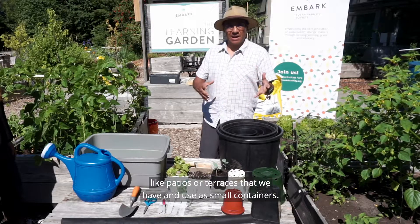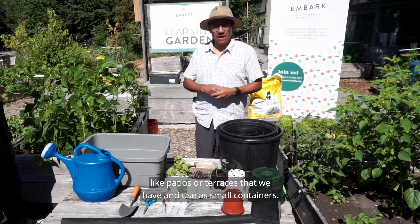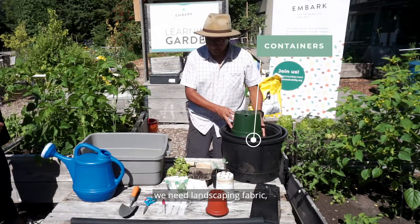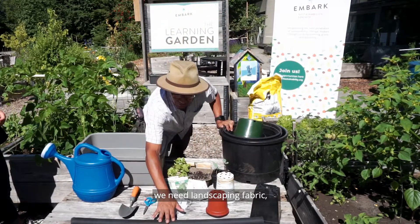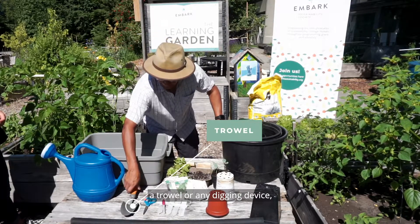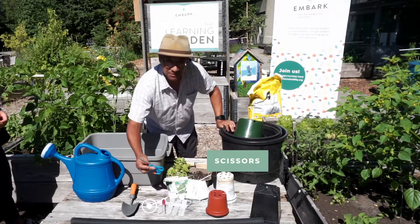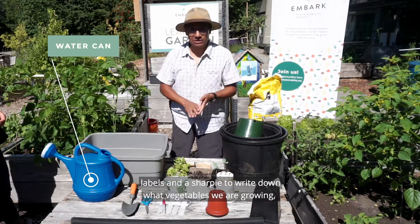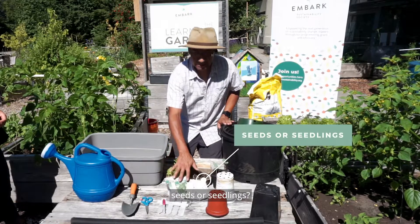Today we'll be looking at how we can grow our own food in small spaces like patios or terraces. For this project we need containers, landscape fabric, a trowel or any digging device, a pair of scissors, labels, and a Sharpie to write down which vegetables we are growing.